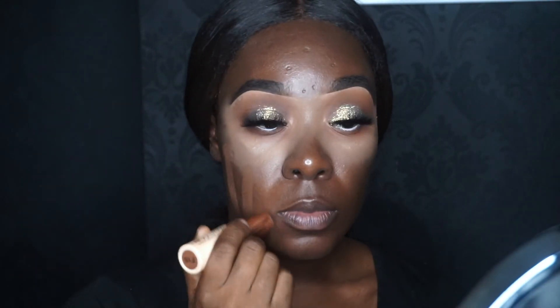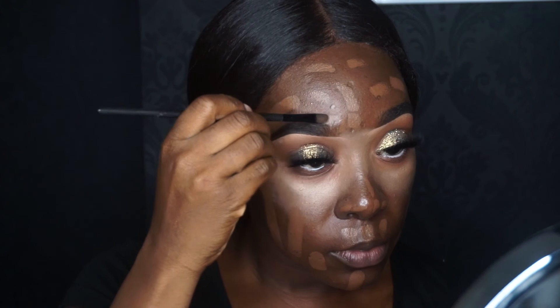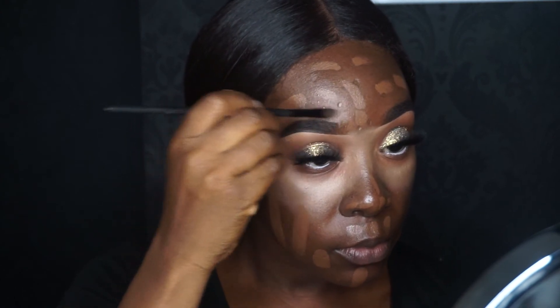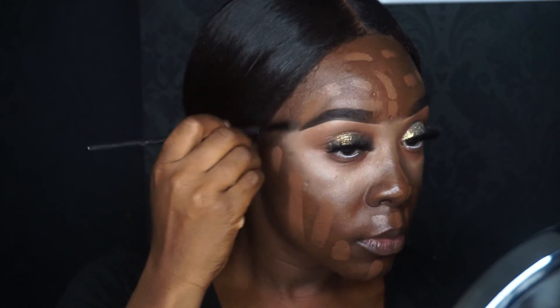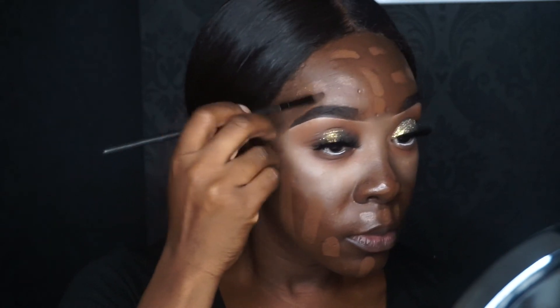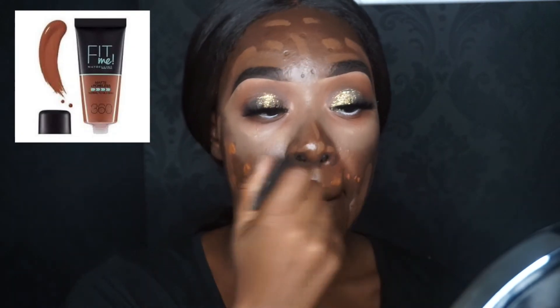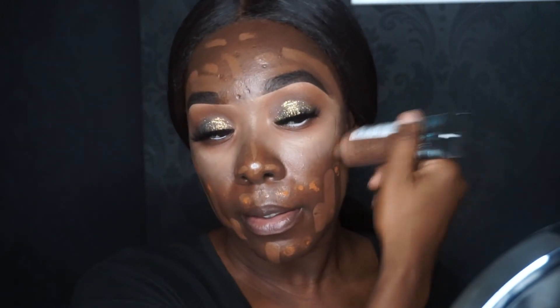Foundation time — my favorite part, because before it I just looked crazy. I'm using the Revolution Fast Base foundation and mixing it with the Maybelline Matte and Poreless. I'm tidying up my brows here, and I'll be using my Real Techniques face brush to buff it all in.